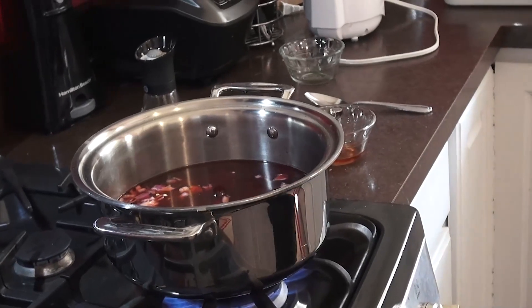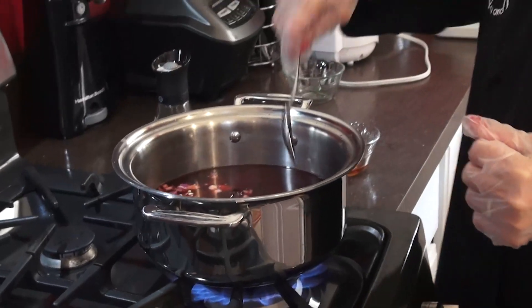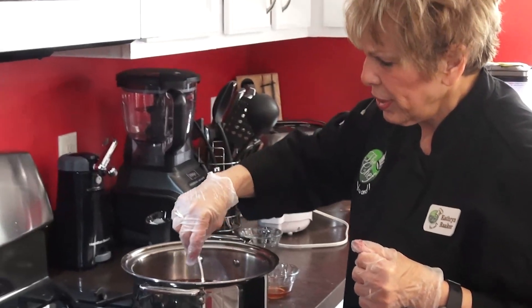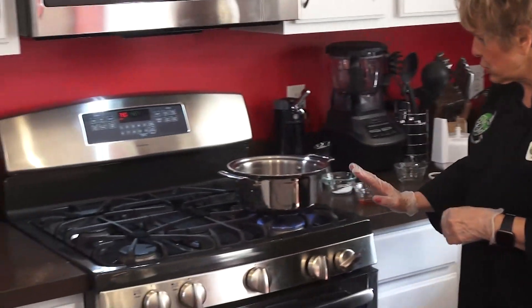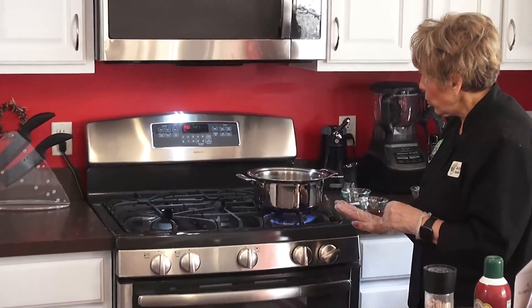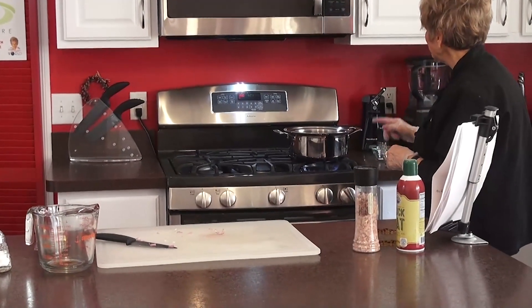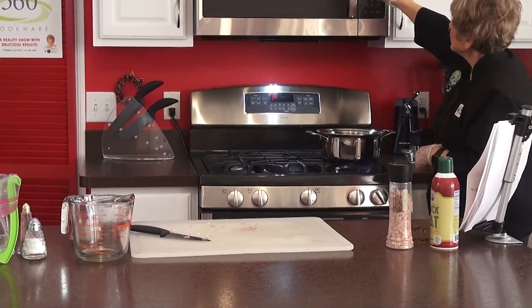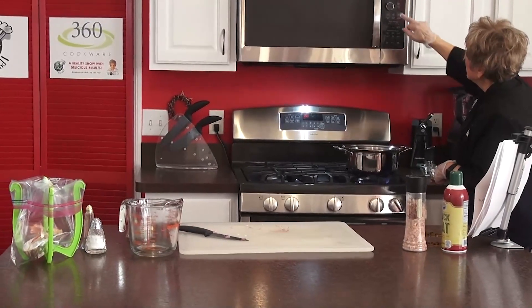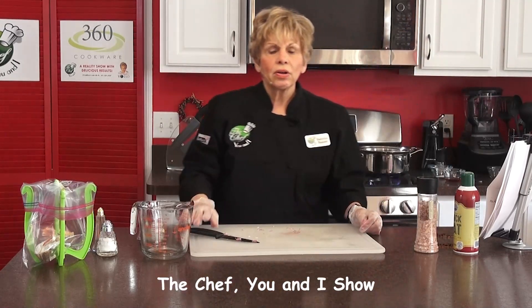We're going to let that go. Some people like borscht where they already grind up the beets, but I want you to see the beets — they're really good for you. We're going to turn this down and let it get a little hotter, then turn it down. With our 360 pans you don't have to have it on high heat. Let's let this simmer for about eight minutes. We're going to hit the timer — we'll put nine minutes on it. When that goes, we will have soup to show you. We'll be right back on The Chef You and I.